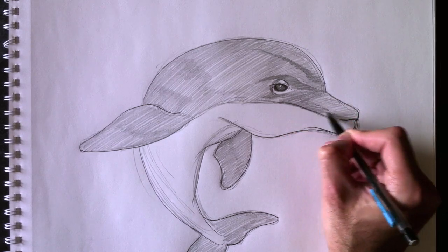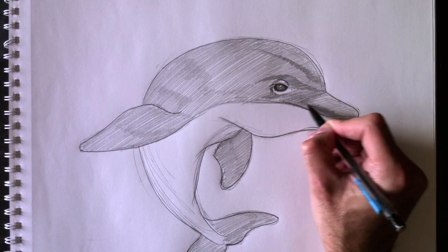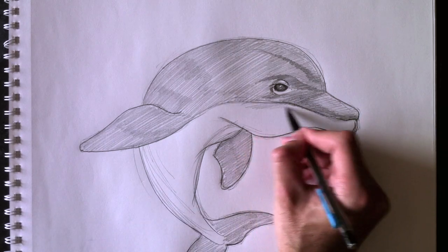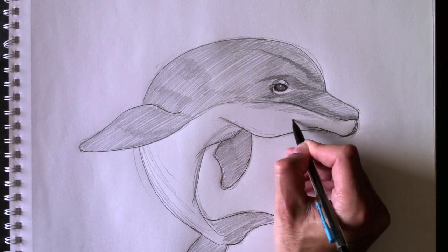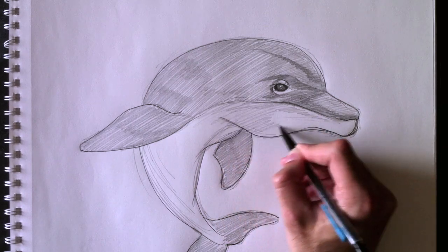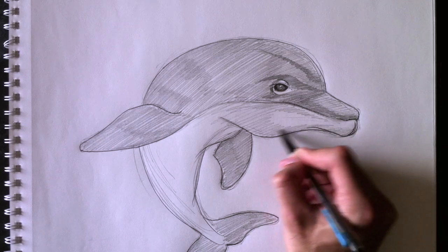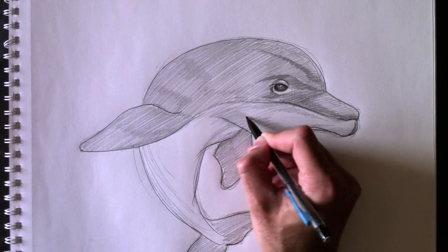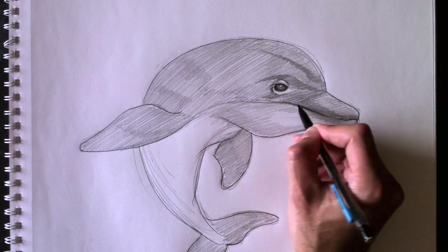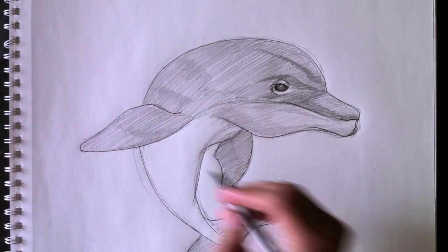Donc, pour le reste du dauphin, tout ce qu'il reste, c'est d'ajouter les ombrages. On donne plus de volume en ajoutant de l'ombre large. So while adding shading, the point is to add volume to your dolphin. We're going to color this whole part here in a light gray, and then add more darker grays as we play with the light reflecting off the dolphin.